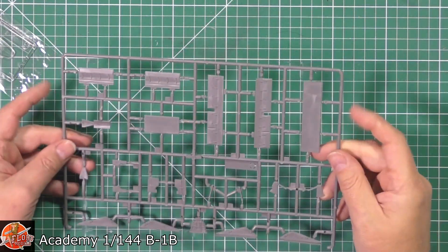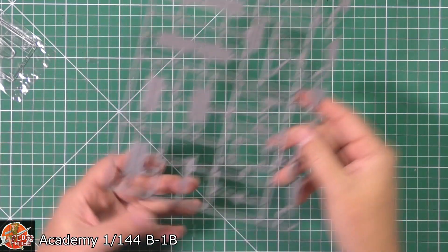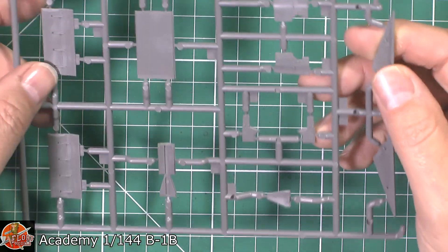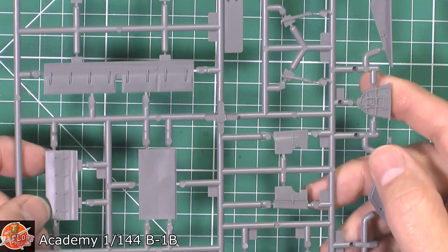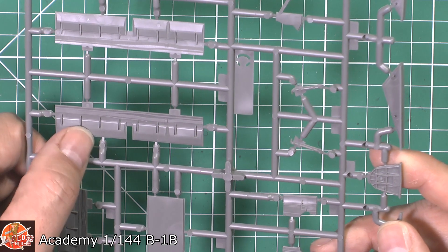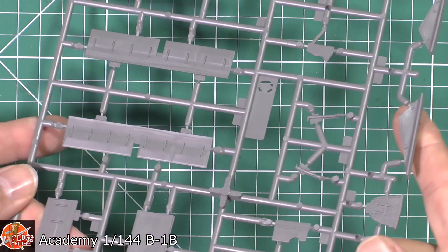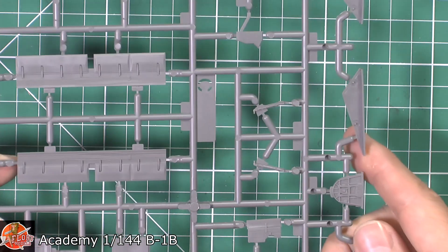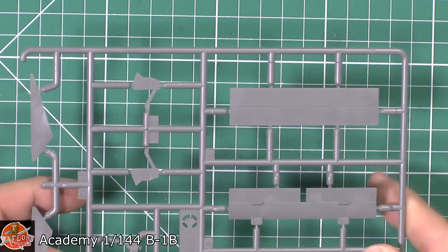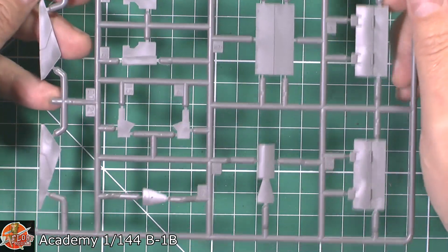We've got another sprue down here — really nice. Unfortunately we do have ejector pins on these doors and pretty much all over, and we're going to have to live with those. The good side is they are very faint and quite straightforward to deal with. I love the wiring detail right the way over the bulkheads and all over the parts. On the outside you can see the bomb bay doors — if you're going to have them closed, they're very nicely done. Great attention to detail.